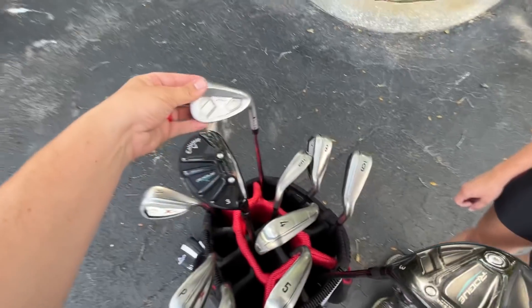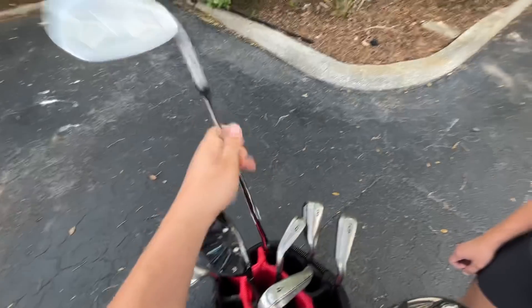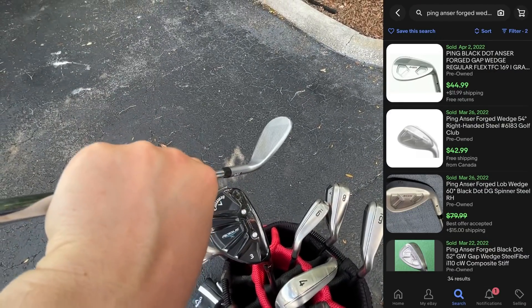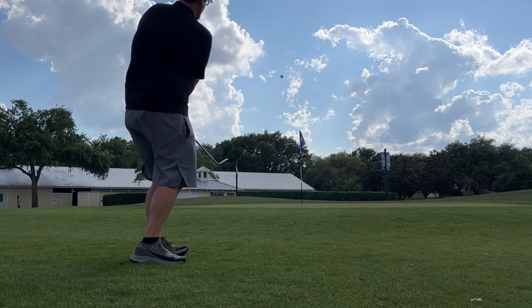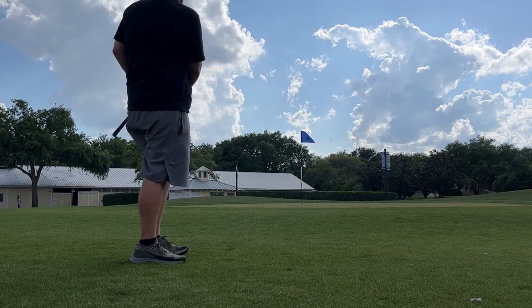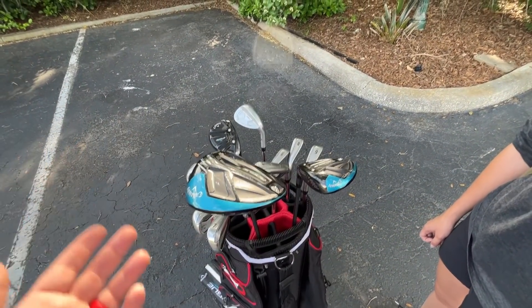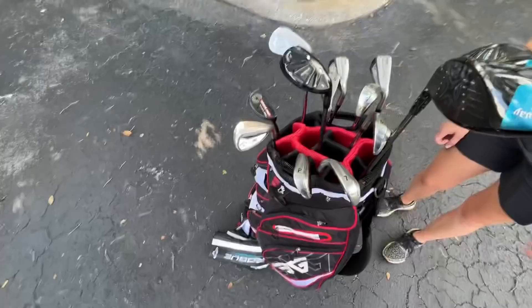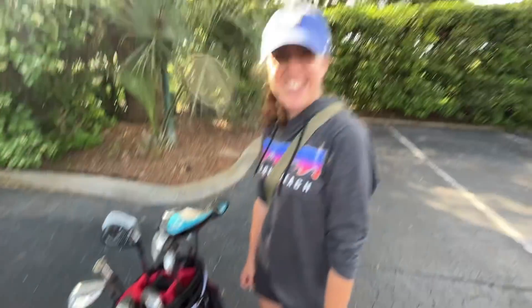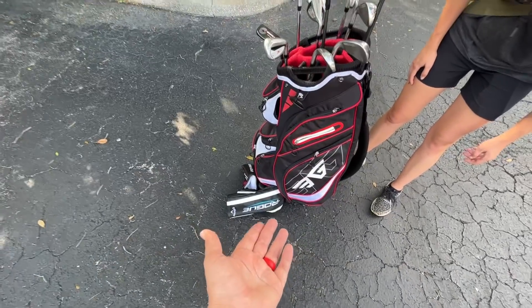First up we got the Ping Answer wedge. It was kind of disorienting to be honest — you look at it and it looks like a normal Ping iron, and you're used to that harsher feel of the cast, which I usually actually prefer. But the forged one felt like butter and it actually had some pretty good spin even with a range ball. Definitely one to look out for — if you find a full set of those irons they definitely go for a premium, since they're one of the only Ping forged offerings for a long time.